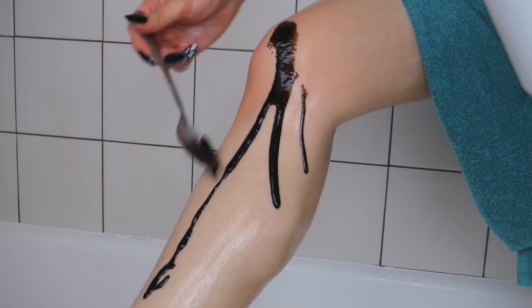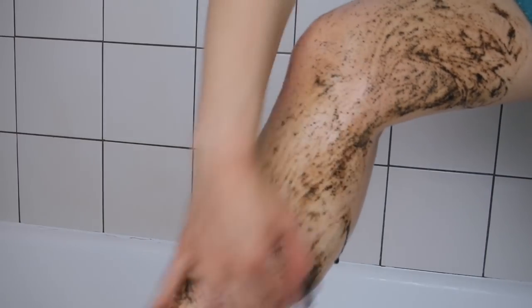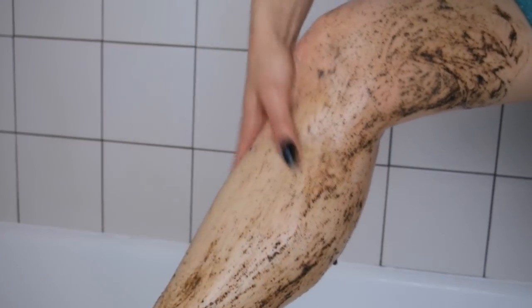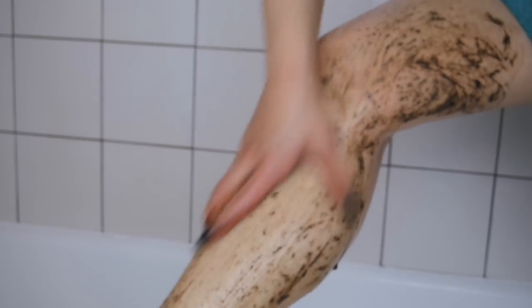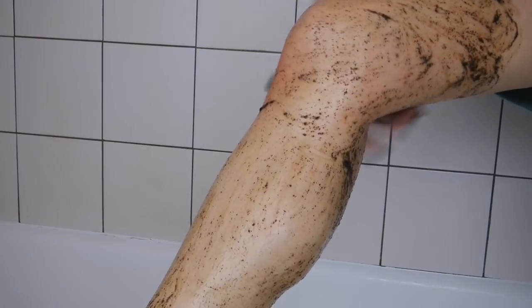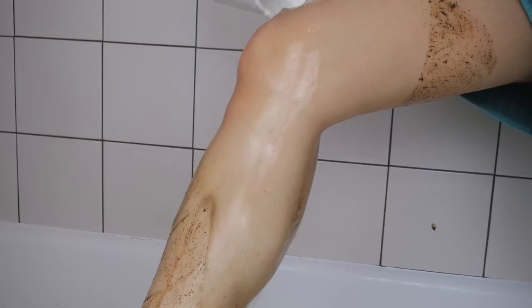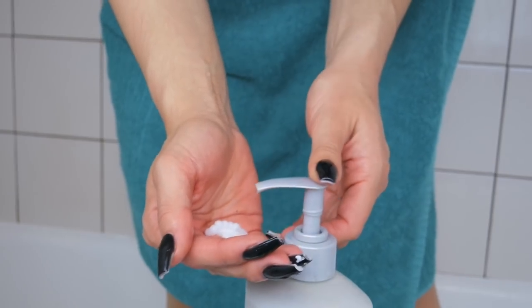Then I apply my body scrub. I'm obsessed with this body scrub — it's amazing. You could buy a body scrub from the store, but this does the same exact thing. It actually leaves my legs feeling smoother than the store-bought ones. I don't know if it's the olive oil or the combination, but something magical about this scrub leaves my skin feeling amazingly smooth. Then I rinse it off.